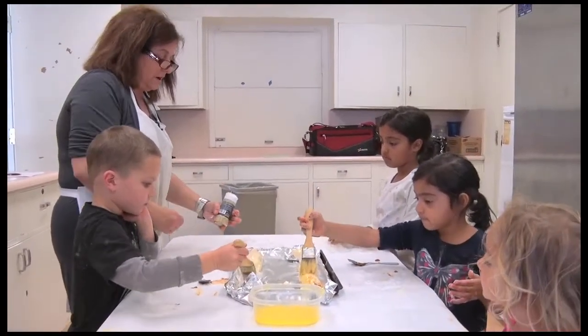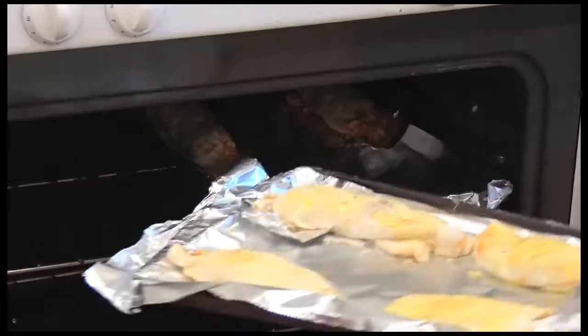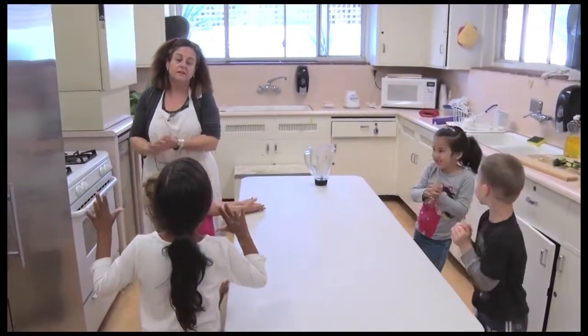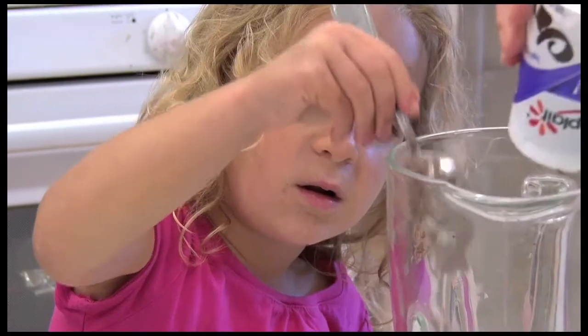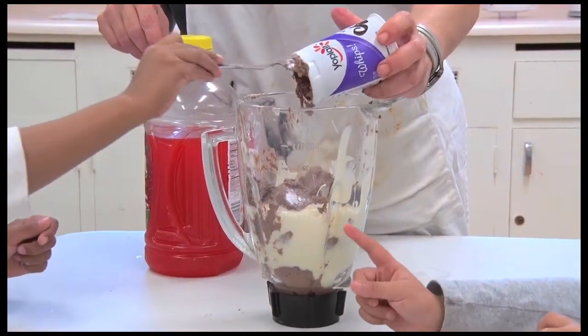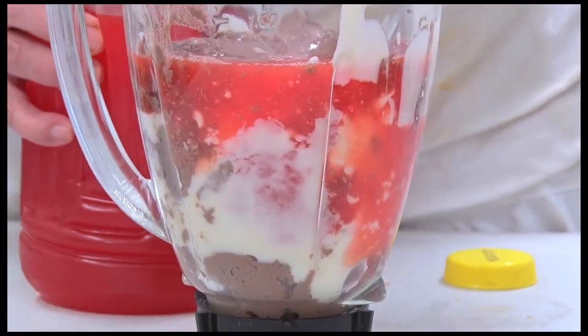They put the finishing touches and finish up, and Mrs. Donna pops them in the oven. We're making a smoothie — it's a raspberry smoothie. It has chocolate yogurt, vanilla yogurt, and cherry juice with ice.